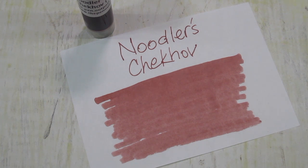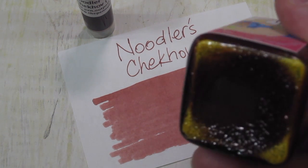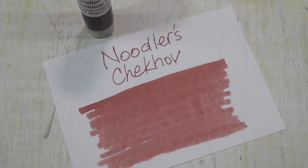I mentioned in a previous video that I believe these are pigmented, because there's sediment in the bottom of the bottle. You can see that there's a warmth to this red, and that comes from the yellow — so there's some yellow pigment. If you shake these very well, they bubble a lot. They froth, even.